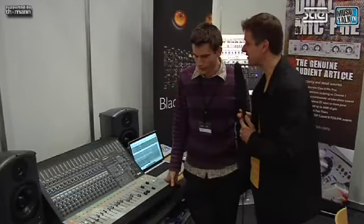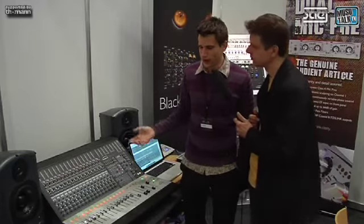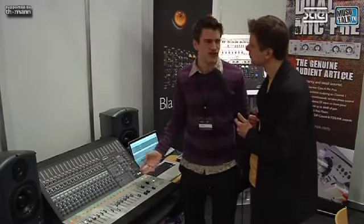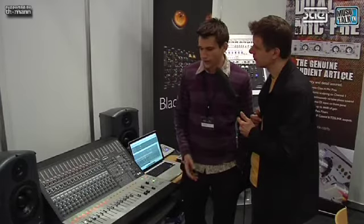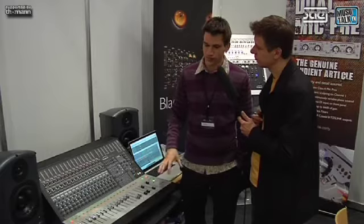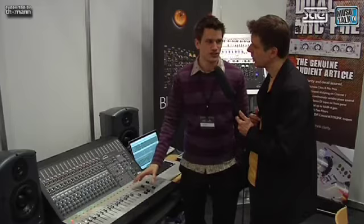Okay Steve, so what is the Zen? Zen's a console that we've developed to help integrate your outboard equipment with your digital audio workstation software. Taking the idea of a summing box and expanding that a long way to bring in the features from large format consoles. And also offering automation, so if you're using outboard equipment such as compressors, you've got post-compression automation available.